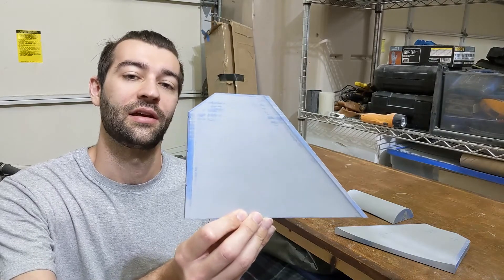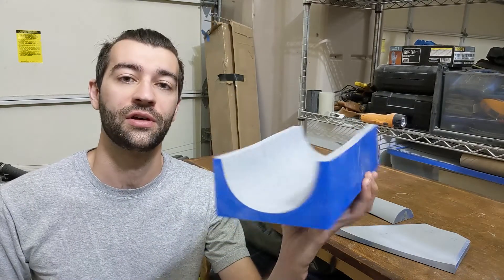Hey everyone, welcome back to the RC F-16 build. Today I'll be getting the build started with the horizontal stabilizer and the removable portion of the lower fuselage.